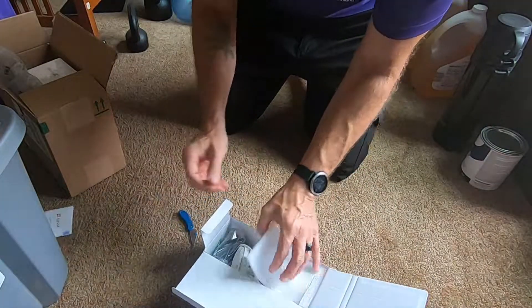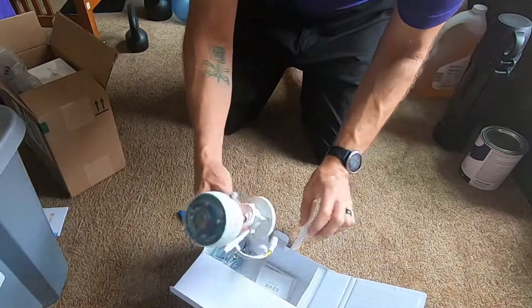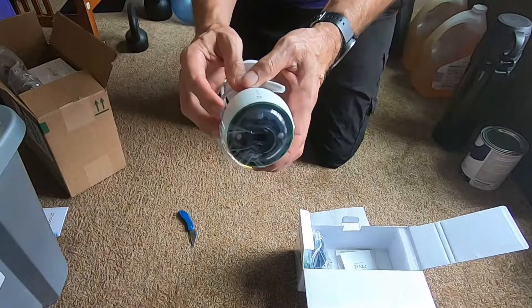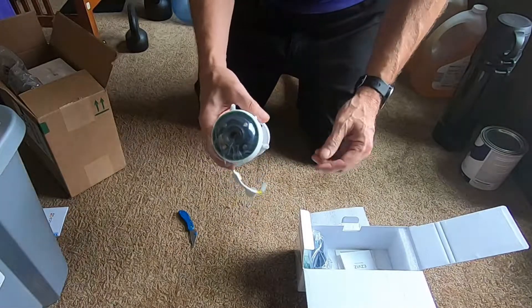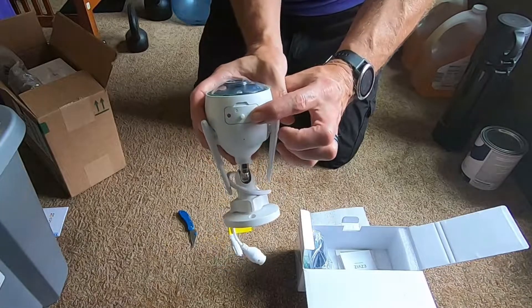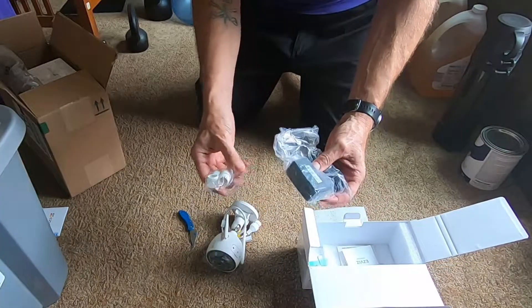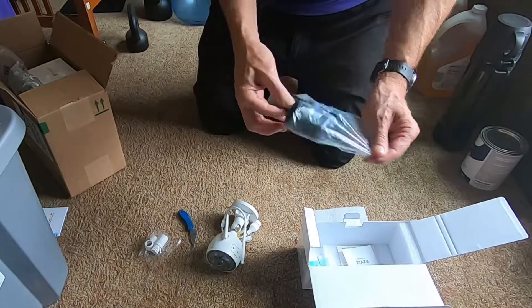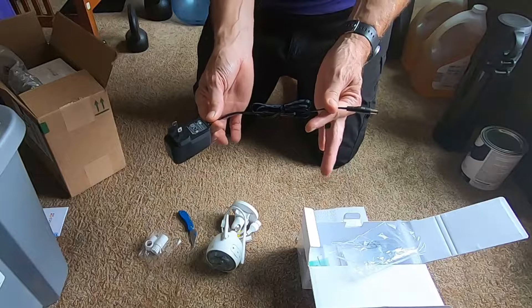There are instructions — also known as packing material, we don't use that. Here's the camera. It's fairly weighty because it's got a good metal housing, nice and protected. To get to the SD card you just open this up with a small screwdriver. It does not come with an SD card, so that's something you'd have to purchase separately.